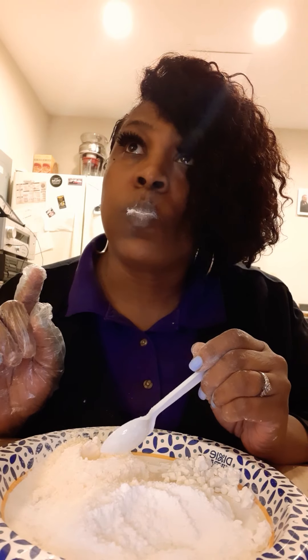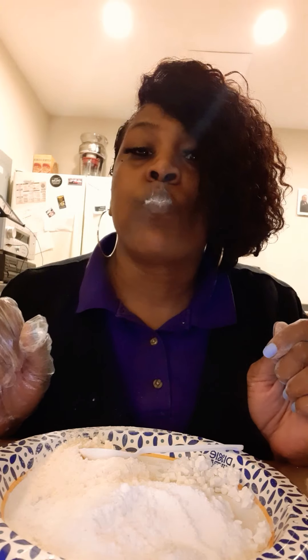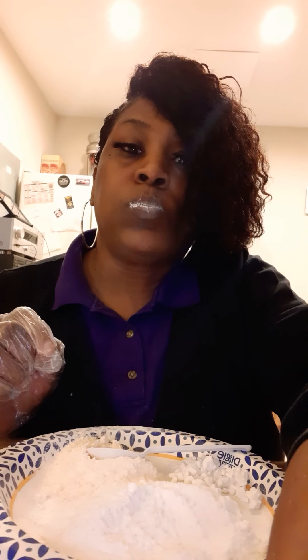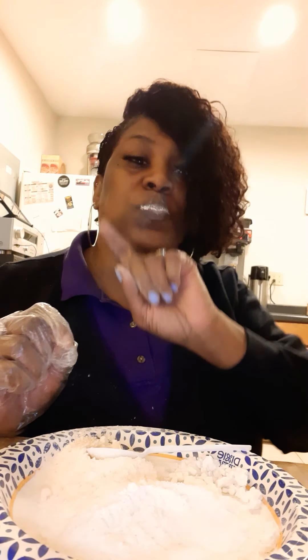Now that's the rough starch. Got a little crunch to it already. So I really didn't need the box today, but I will be eating that too. Mmm. That's good. We're going to try it out.